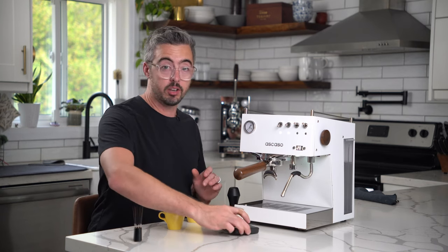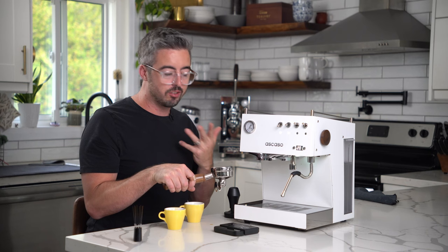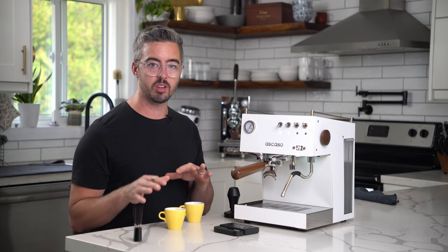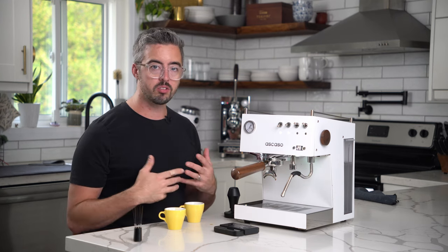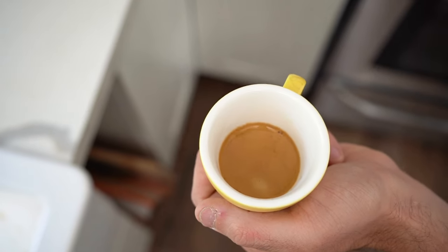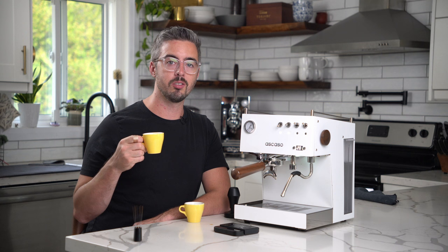A couple of things here. Number one — people ask about a wet puck. Don't worry about it; it's not a huge deal. If it's a little wet when it comes out, just knock it out. Generally you really want to go by taste: if it tastes sour try going a little finer or pulling it a little longer; if it tastes bitter go coarser. Even if you think it's running too fast, you really got to go by taste. Lastly, the next time you go to do this with the same coffee and grind, you can just press the button once and it will automatically pull the same program. The same goes for the one-coffee setting — you can store two programs that way. That's all my tips for the Escasso Duo, Uno, or PID Dream. If you have any questions let me know in the comments, and until next time, happy brewing.